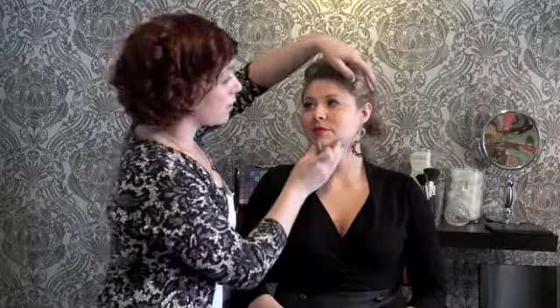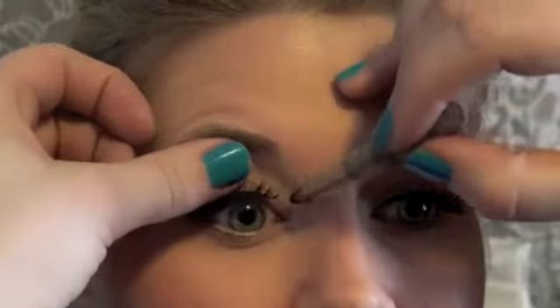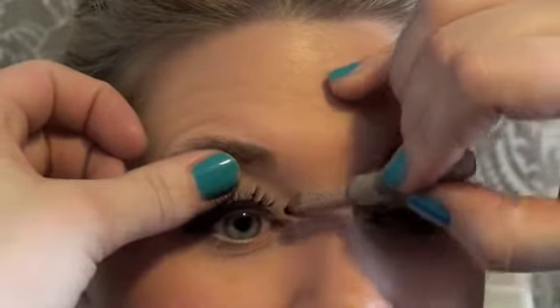Another thing to keep in mind: you're never going to want to put false eyelashes so close into the inner corner of your eyelid. Looking at them now, you've kind of created a dead end there with that really solid black line. So I like to go in with a little bit of black eyeliner and just finish it off. You can see how the false eyelash just kind of stops, so I just lightly go in there with a little black eyeliner, and all that does is create the illusion of a full lash line.